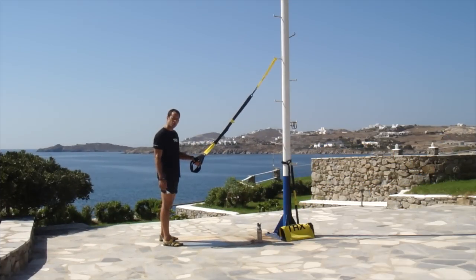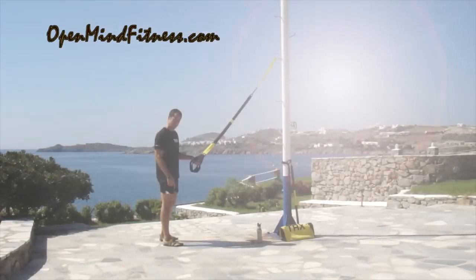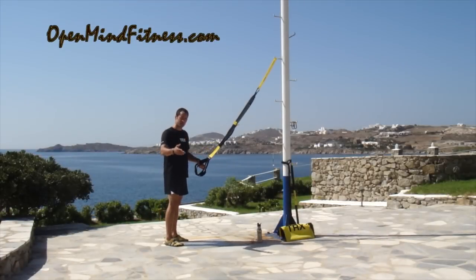Hi, everybody. Mark Cornell, Open Mind Fitness, Senior Master Instructor for TRX Training, and we're in sunny Greece. It's hot. But today we're going to talk a little bit about earning your next progression and really focusing on quality over quantity.